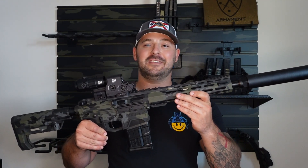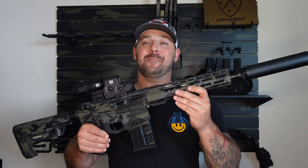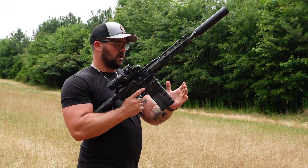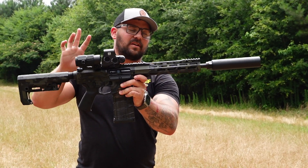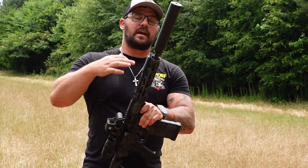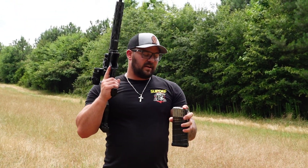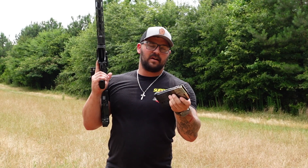The Gorilla Arms GF-10 chambered in 8.6 Blackout. This thing is mean. So we have a Gorilla Arms, this is an 8.6 Blackout, 12-inch barrel running a Q Pork Chop. For the first eight rounds, we're going to be shooting the Gorilla Ammunition — 300 grain Sierra Maxine — and the last eight will be 342 grains of their Punisher series.